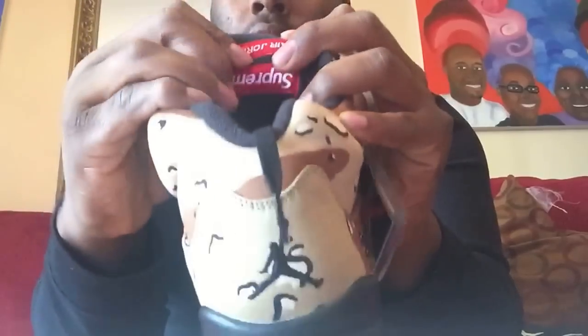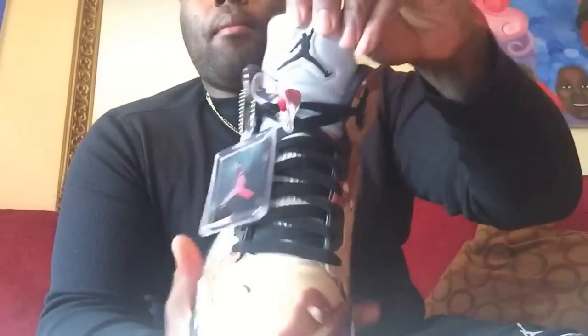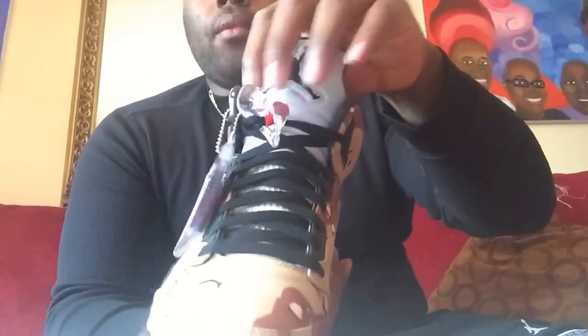Inside the tongue, you have the Air Jordan logo, and right under that you have the Supreme logo also. You got a black Jumpman on the tongue. The tongue does feel like it's 3M material, which is dope.